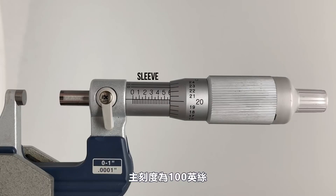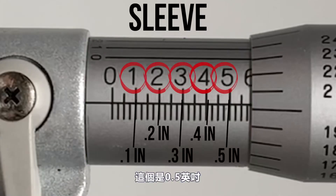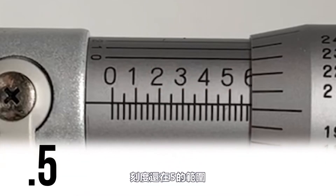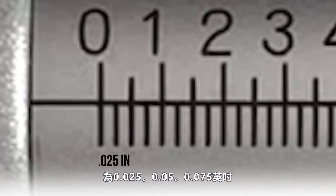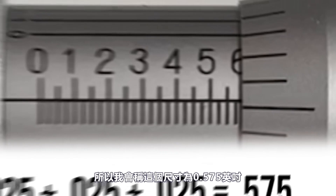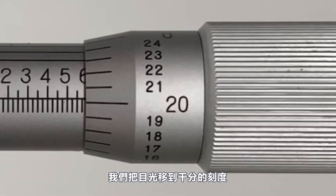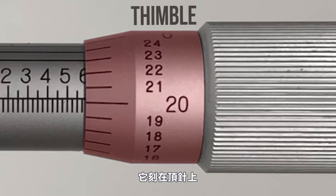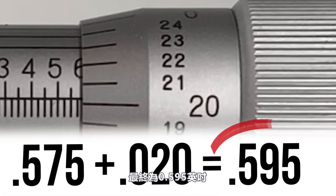For inch micrometers, the main graduations on the sleeve are 100 thou apart: 0.1, 0.2, 0.3, 0.4, 0.5. The smaller graduations are 25 thousandths apart — 25, 50, 75 — and we haven't quite reached the next line, so we call it 0.575 so far. Moving to the thimble, the highest full line is 20, so we add that in: 0.575 plus 0.020 gives us 0.595.